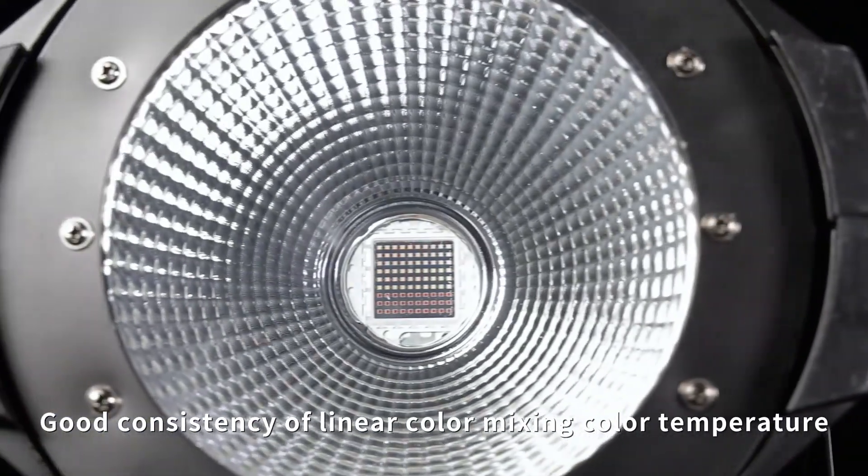High-quality tricolor chip. Good consistency of linear color mixing color temperature.